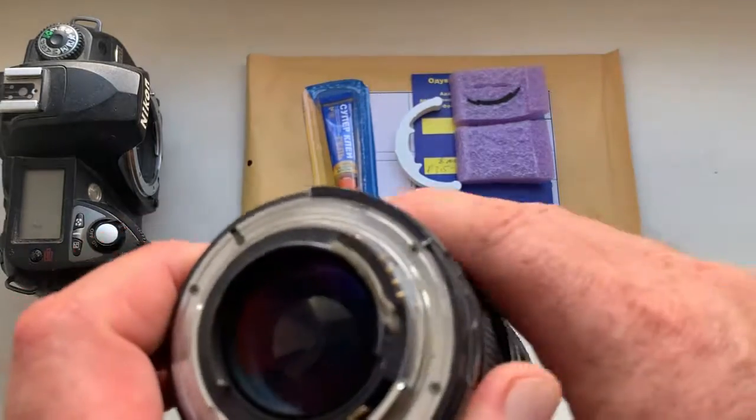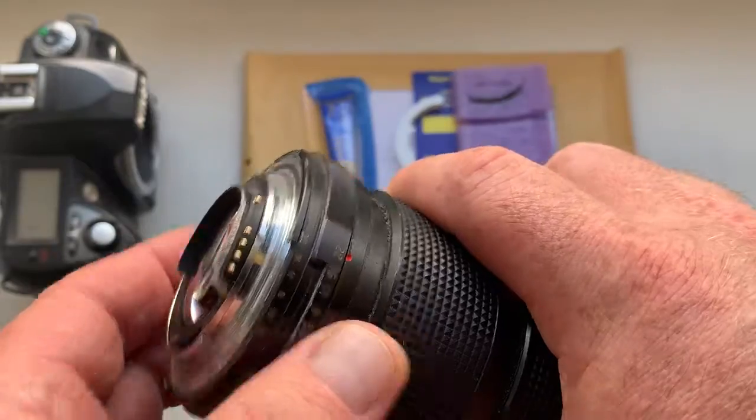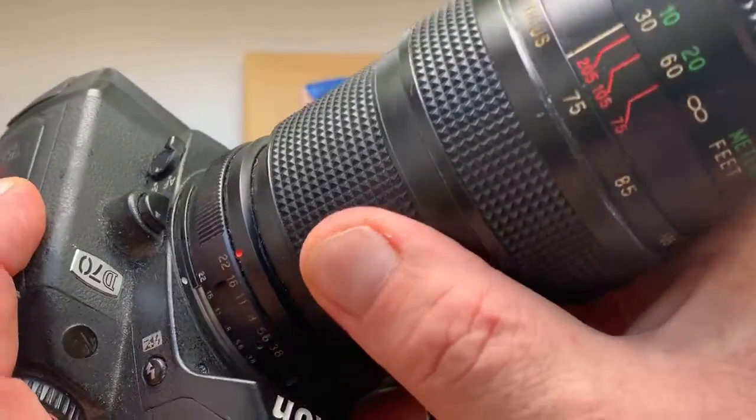Hello Manuel, this video is about your chip. Look, this is your chip on my testing adapter and on my testing lens. Now I check it in my camera.